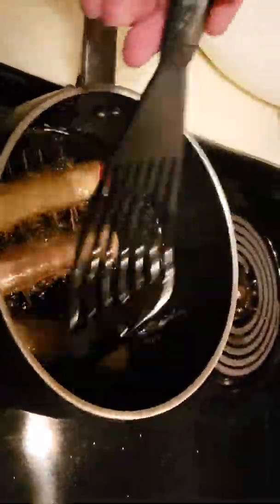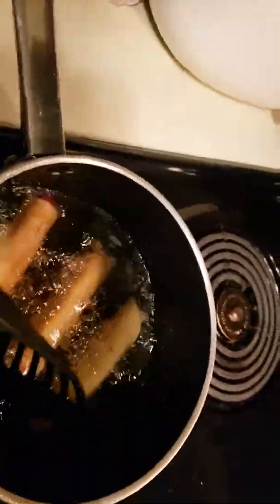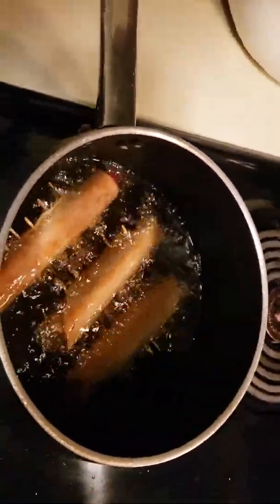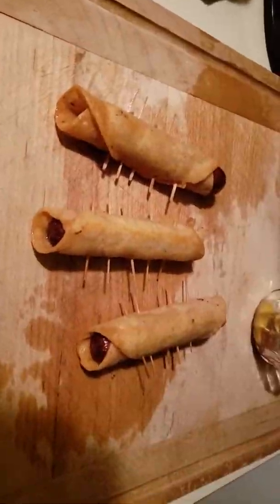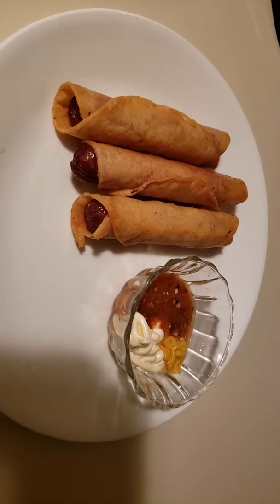Let's flip these babies over. You see that nice golden color — that color means that they are crispy, nice and crispy. I love my Mexican hot dogs nice and crispy. Voila — you are ready to rock and roll, look at that!